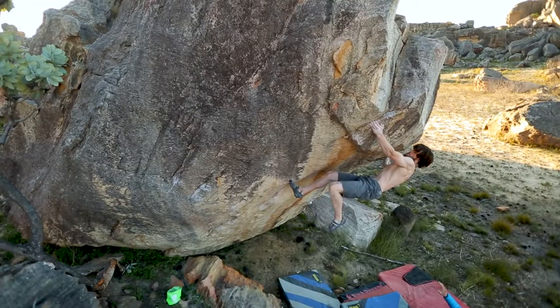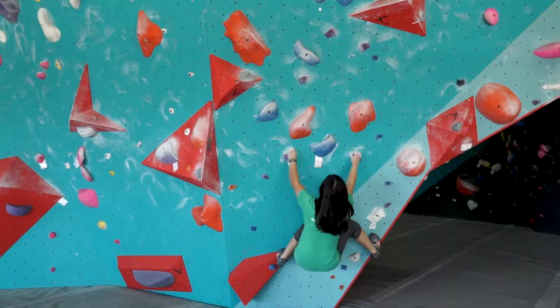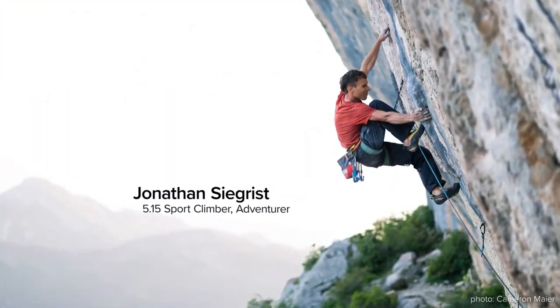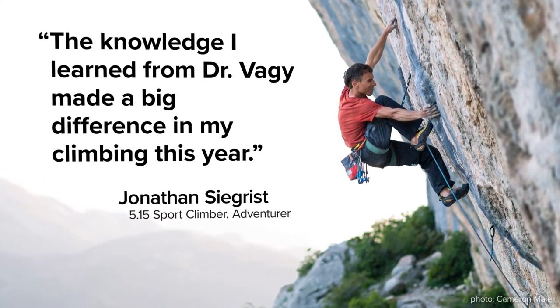Ever wonder how to climb harder without getting hurt? Whether you're a professional athlete or a novice climber, Climb Injury Free is a step-by-step guide to climbing stronger and pain-free. World-renowned climber Jonathan Segrist says what he learned from Dr. Vege made a big difference in his climbing.